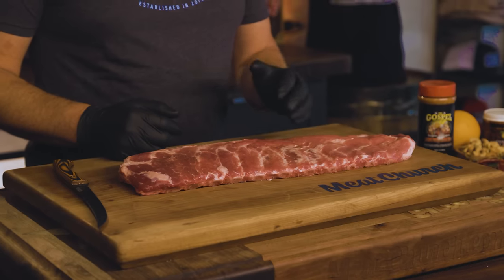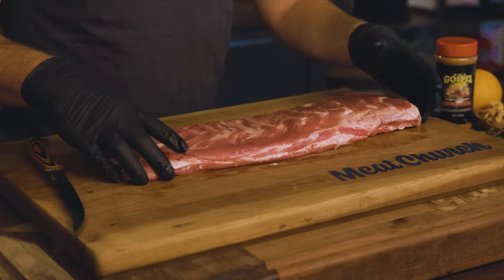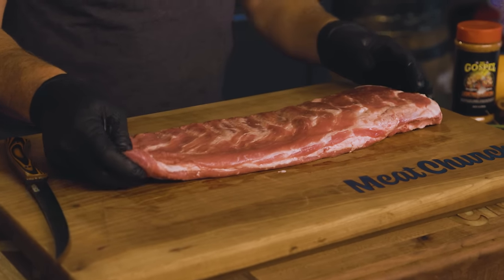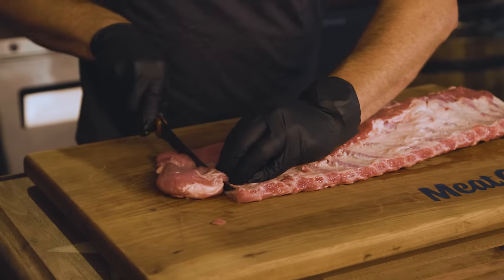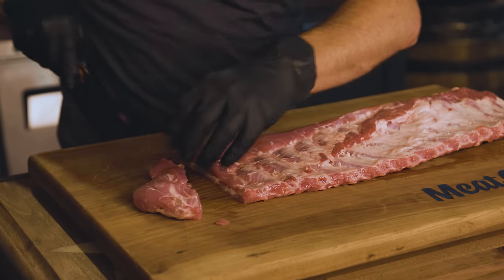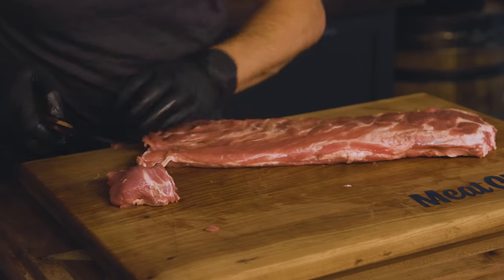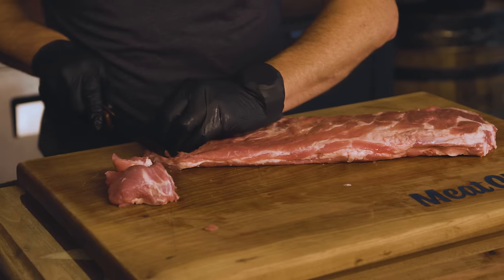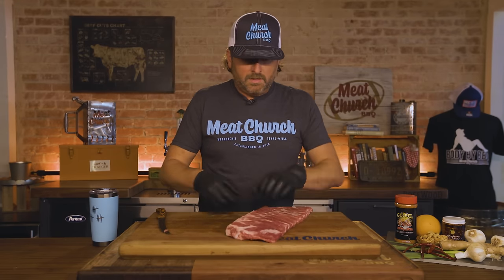We have a rack of Prairie Fresh St. Louis cut spare ribs picked up at the local grocery store. The only thing I've done is peel the membrane off the back. All I'm going to do now is trim them up. I like to lay them out and trim so they cook nice and even. Down here on the thin end, I'm going to flip this over to see the bones and square these up using my Montana fillet knife — same thing on the other end. I always like to round up the edges, otherwise they're just going to burn up.